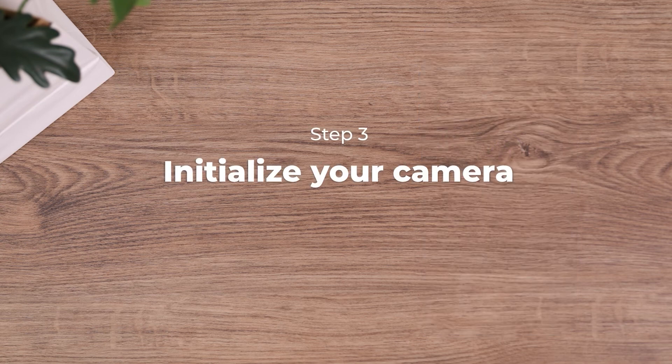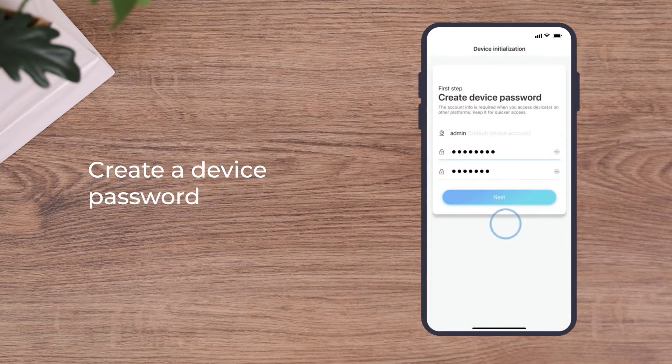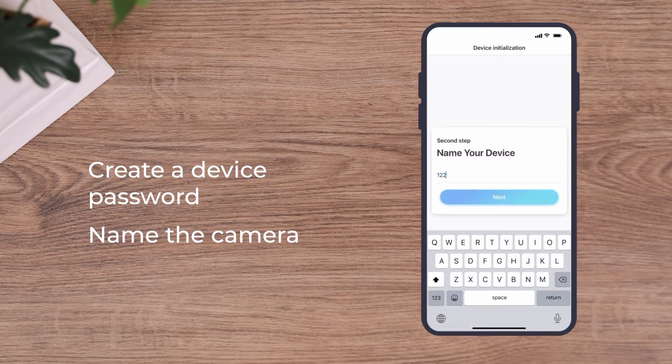Lastly, initialize the camera. Create a login password and name your camera.